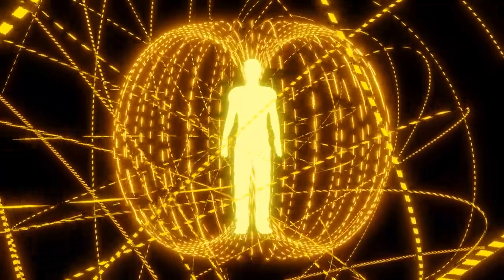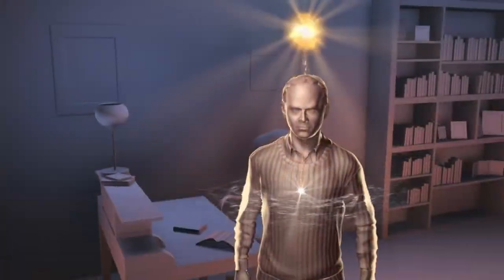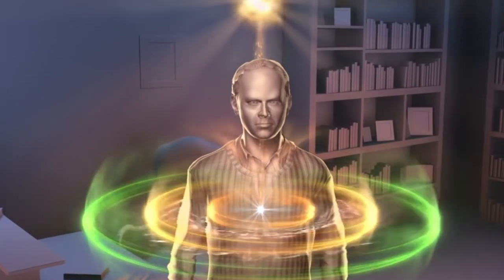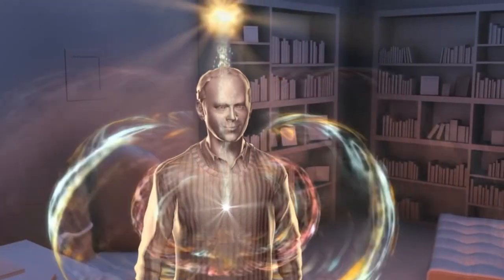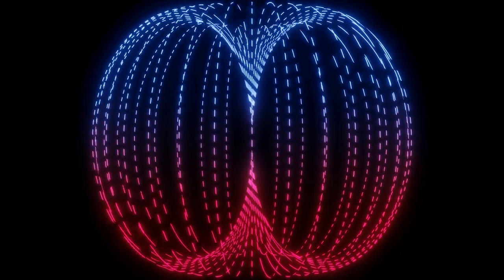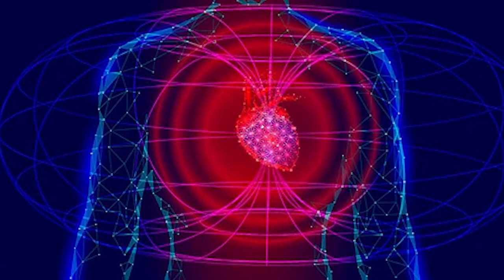I believe every person should see their own aura at one point in their life. Every living being's heart creates an electromagnetic field that is conducted and felt through every single cell of your body, and even up to 5 feet away from your body your heart's electromagnetic field influences the surrounding, be it in other living beings or the atoms of the objects around us. Although electromagnetic fields are invisible to the human eye, they can be made visible.